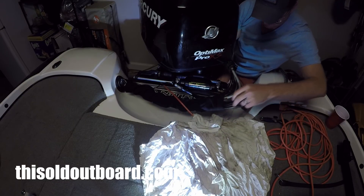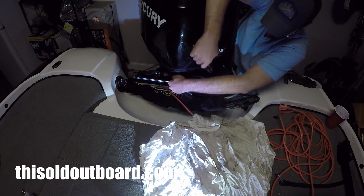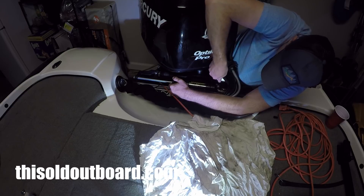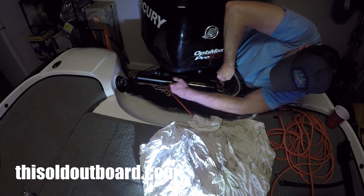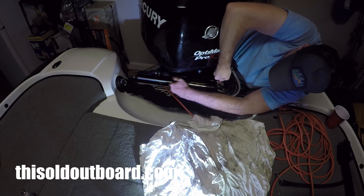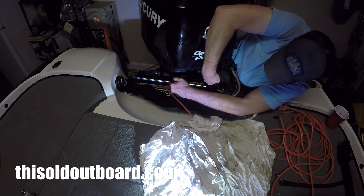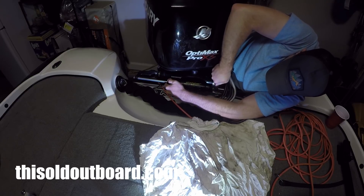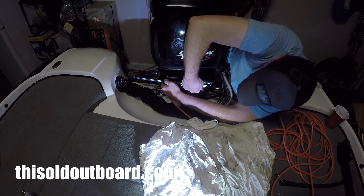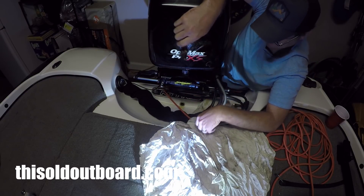Starting with the rod side, we'll open it just a hair. Ready? And close.